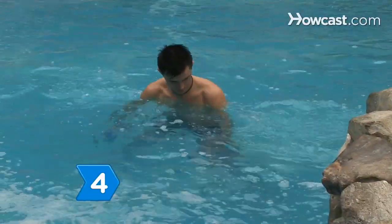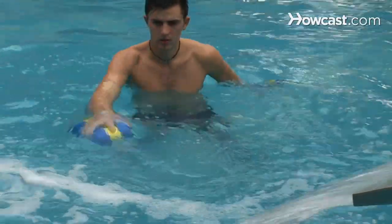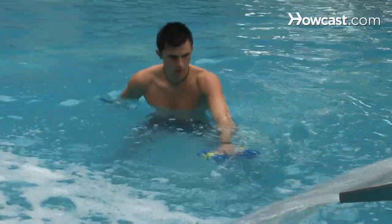Step 4. Incorporate buoys, like foam dumbbells and bars, to work your arms. Use the resistance of the water to push the dumbbells down and then resist letting them float back up.